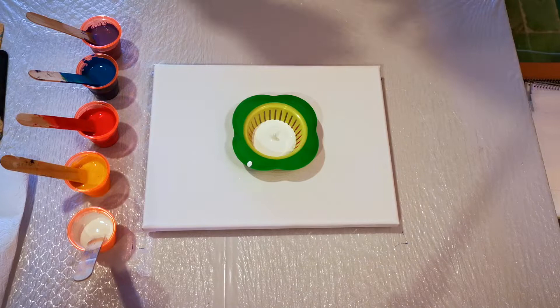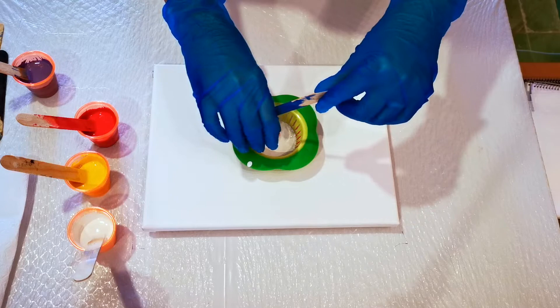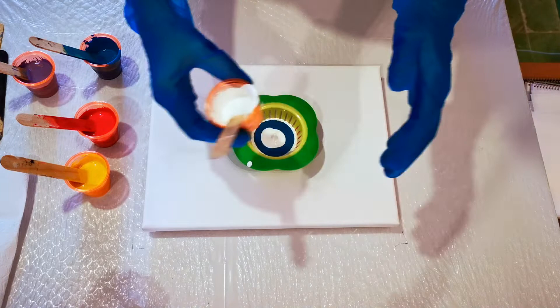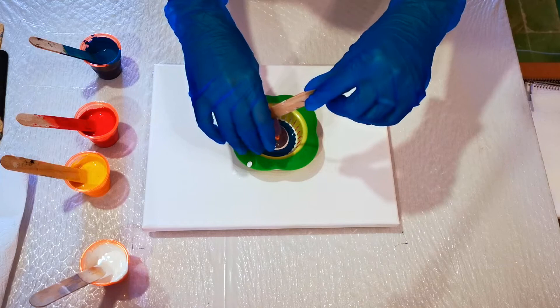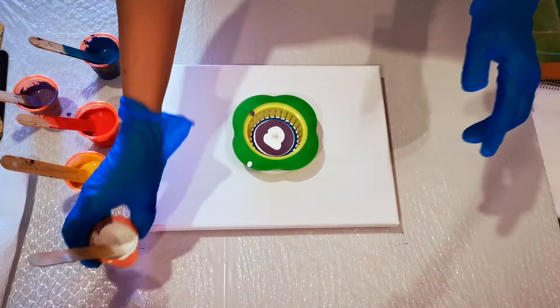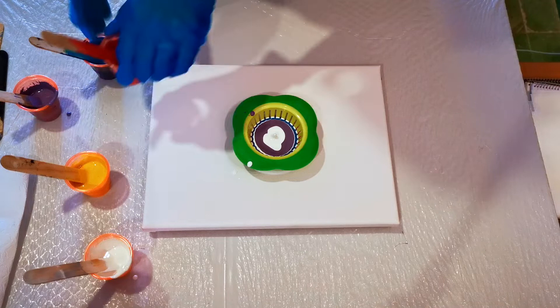All right, where do we begin? Let's start with the blue — I'm just going to pour it right in the middle. And then I think I'm going to put a little bit of white in between all of these colors, just a bit, not too much. I think we'll go with our lavender. It's just starting. A little bit of our red.